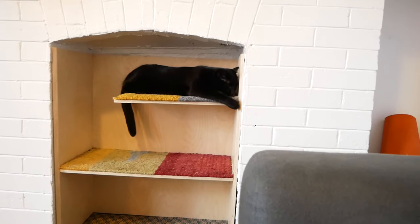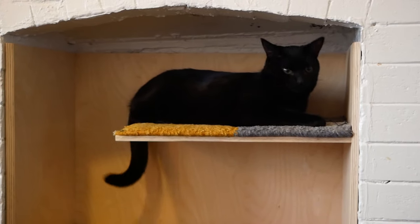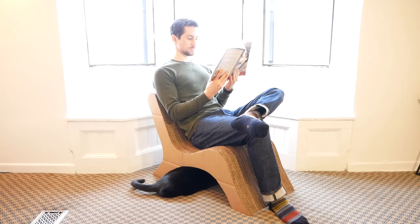You might think that Penny would be super interested in using the chair as a scratching post, which she does from time to time, but one of her favorite things to do is hang out in a little cave that's formed by the legs.